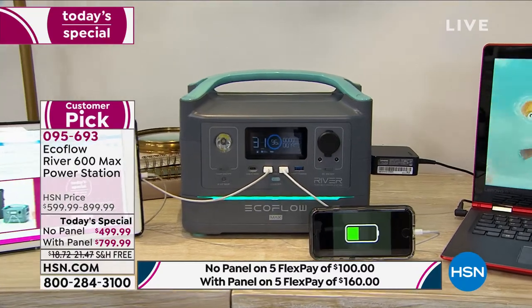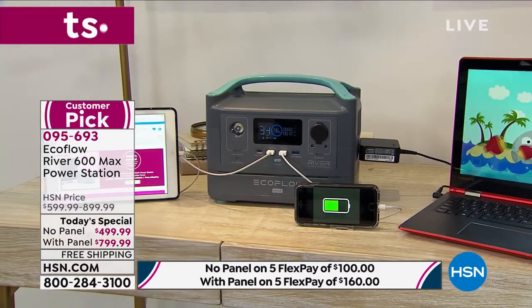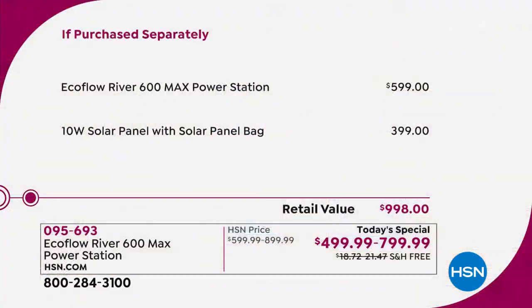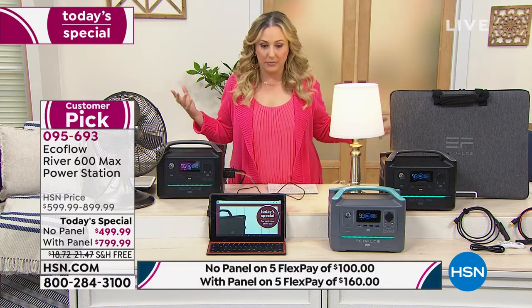Without the solar panel the price is $499.99; with the solar panel it's $799.99. We're doing free shipping and handling with either choice. If you're on the fence, I would go with the one with the solar panel — it's a $400 value included, making it like getting the EcoFlow for $300. It's usually almost $1,000, but today it's $799. We have volume so we were able to get that price, and we'll sell thousands today.